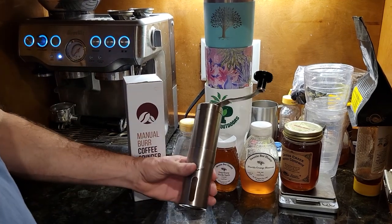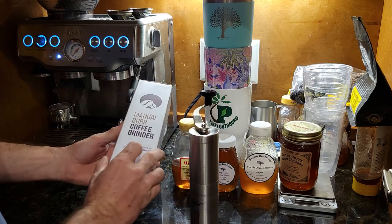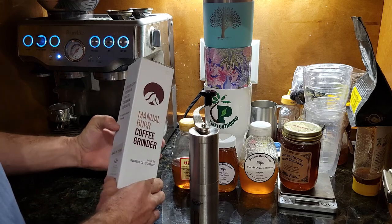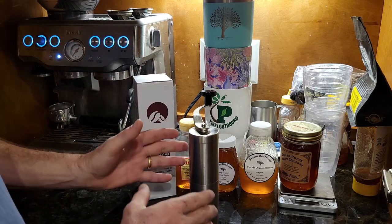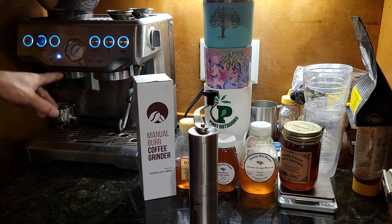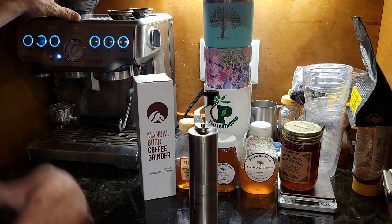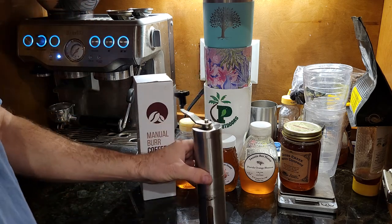This is a game changer if you're using one of these manual coffee grinders. This is — I think it's Java Press coffee company — I think I got it on Amazon. I'll put a link in the description. You might ask why are you using a manual when you have a hopper? Well, the Breville does have a hopper and it grinds itself, but my wife uses different beans than I do and she uses them more frequently, so I let her use the hopper and I just use this one every now and then.